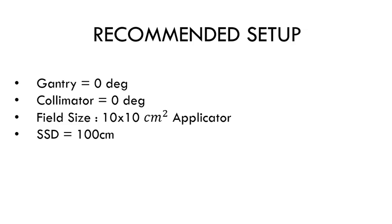The recommended setup for this test is: gantry at zero degrees, collimator at zero degrees, field size 10 by 10 centimeters, and SSD at 100 centimeters.